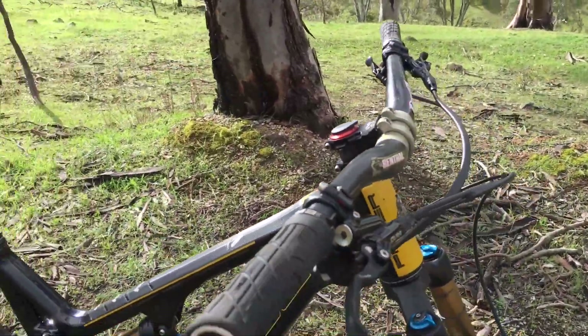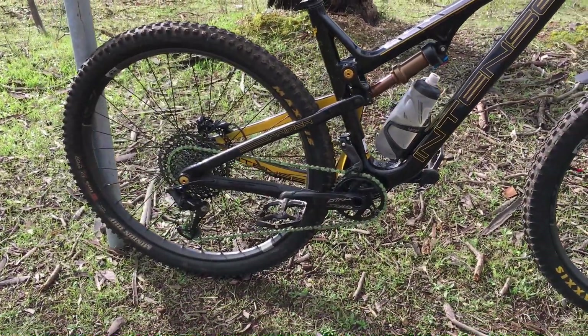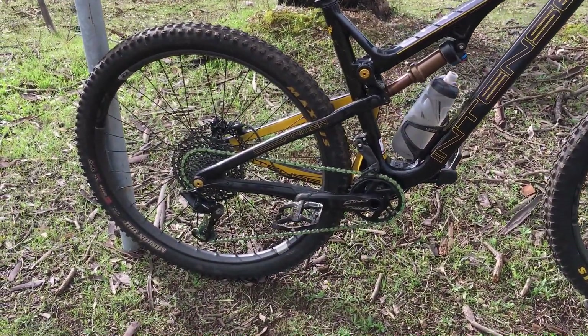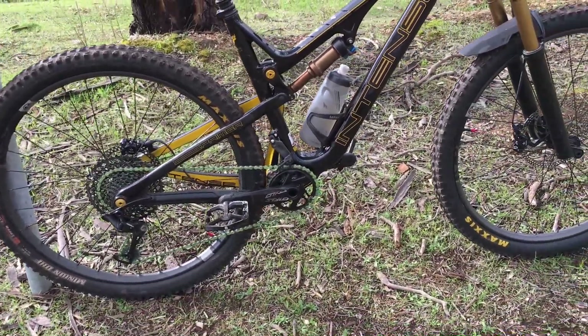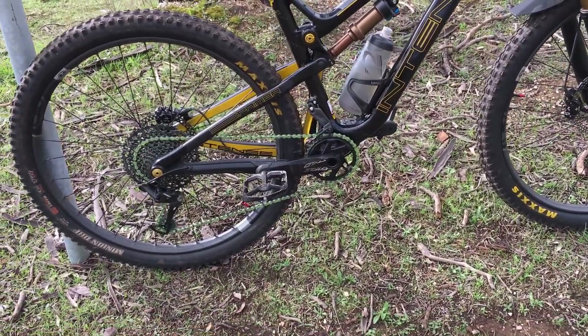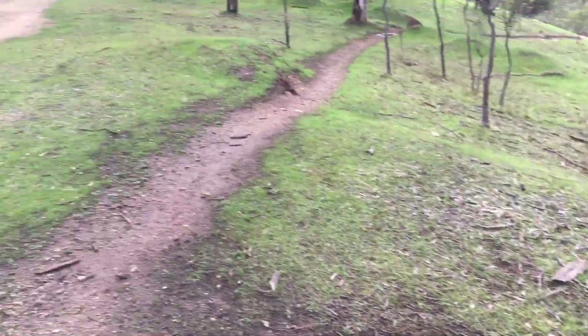Carbon bars, 50mm stem, full carbon frame. Cranks are way too long — they're 175s, I'm pretty sure. They feel like they're about 190s. Just a bit of a joke there, obviously. Minions front and back, 3C Max Terra.